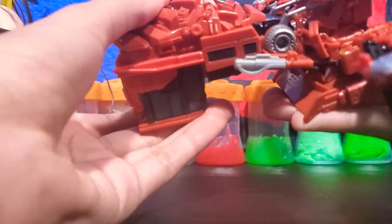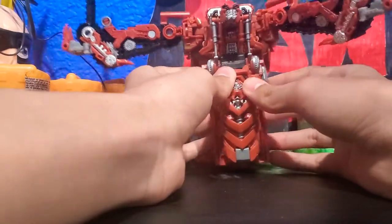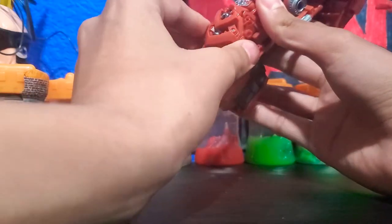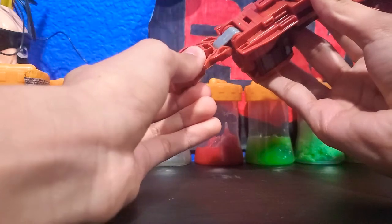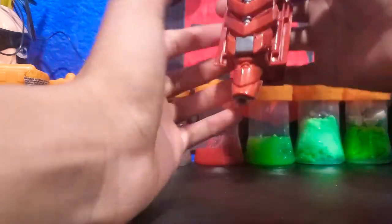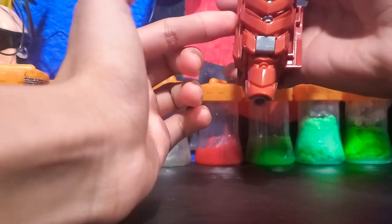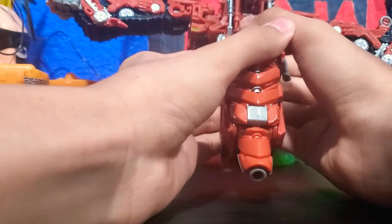You're going to grab and hinge him up like that until he's facing forward. Next, you're going to want to detach this section, hinge this down, and this will carry this piece up. You're going to want to tab this back into place and hinge this up. Tab these in forward like that.